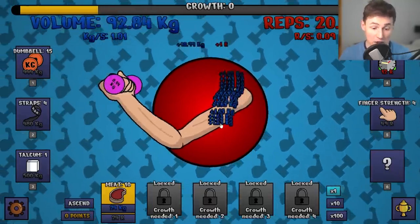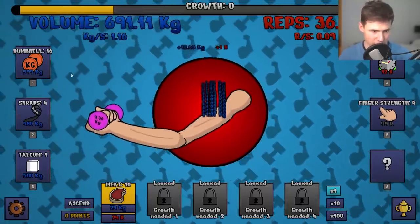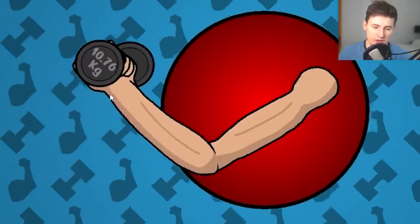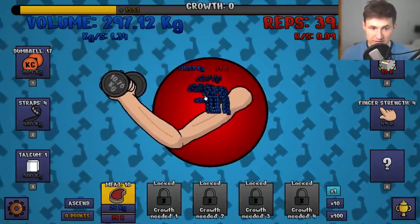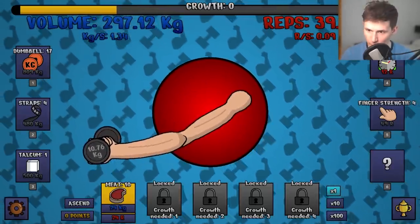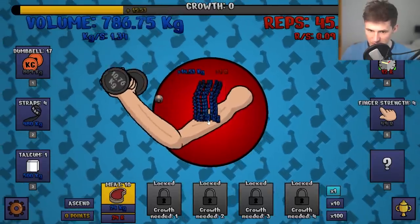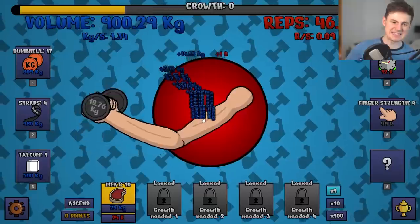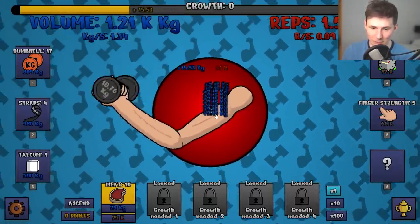Let's go ahead and get another dumbbell level. This is eight kilograms — that's solid, that is like a six pack of Bud Lights. But we want to get to 10 kilos, that's our first big step. Visually you can tell this is a lot bigger. Our muscles are quite weak but we're almost halfway done through the growth level. Let's do a couple more reps. I missed the smelling salt — we gotta get the smelling salt. Finger strength, there we go.